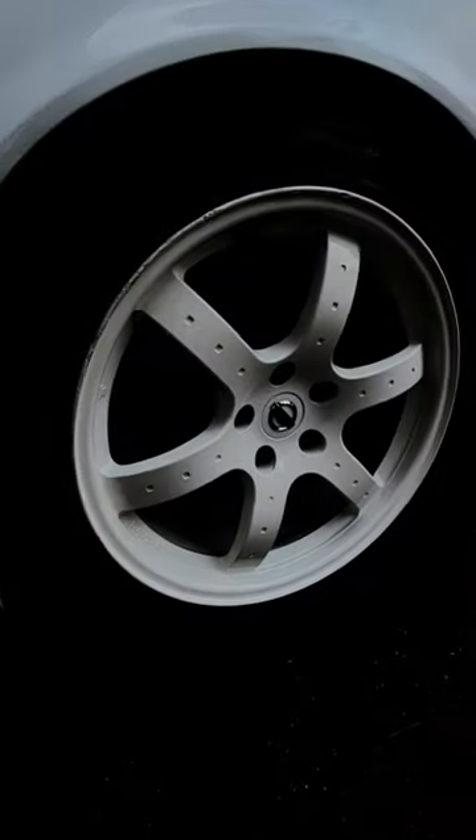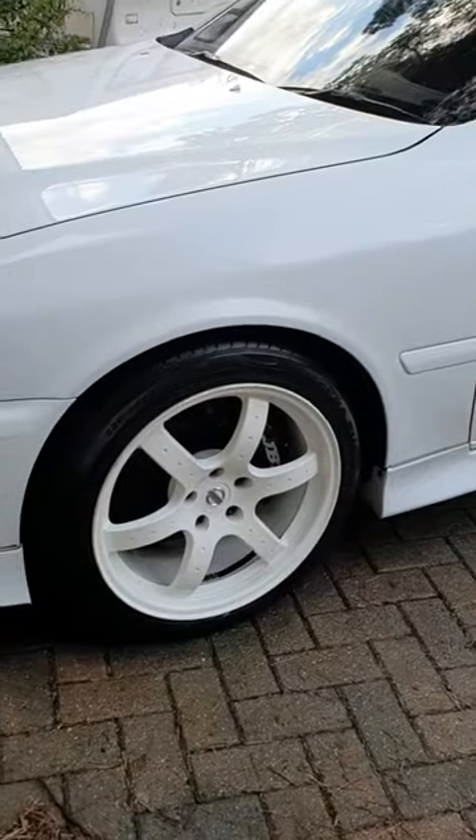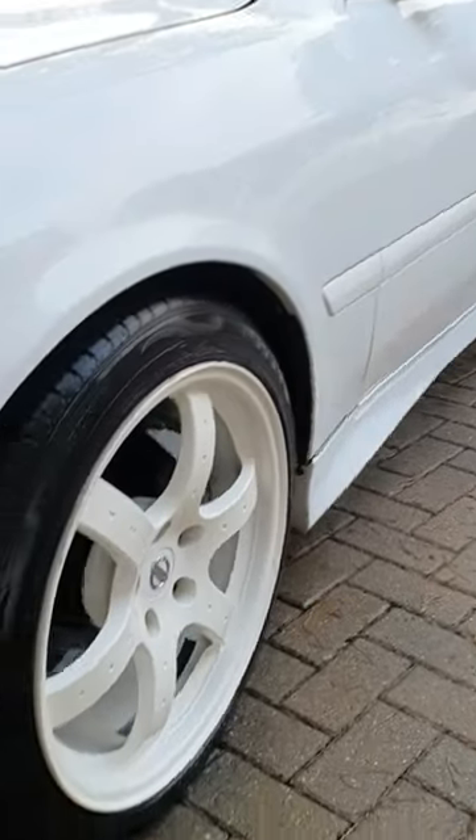I do realise I've still got Nissan centre caps, and they are the correct white because we couldn't put them in the oven so we wrapped them. But they are by no means permanent, so let me know in the comments what wheels you think I should get for the Chaser.